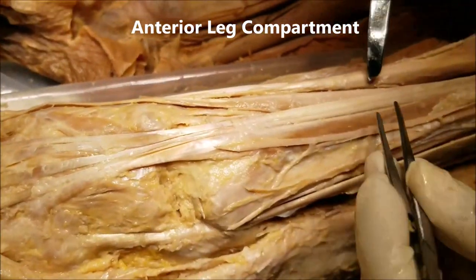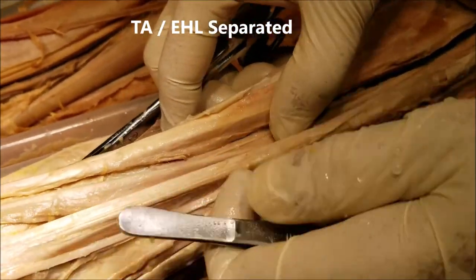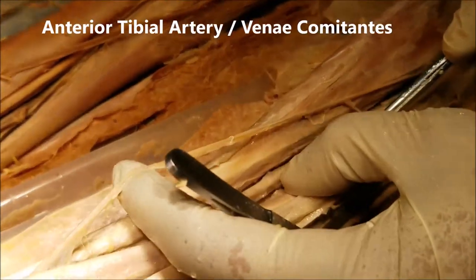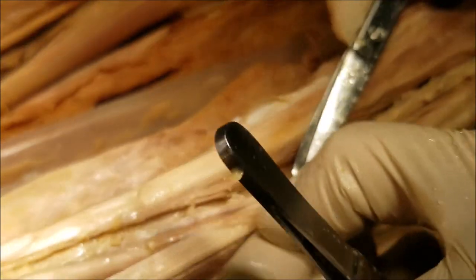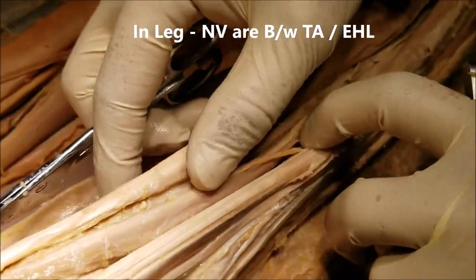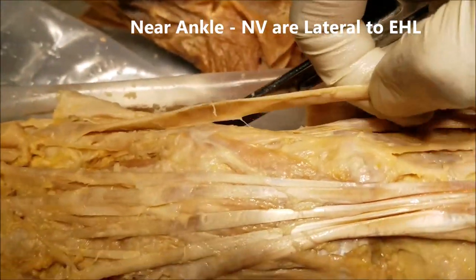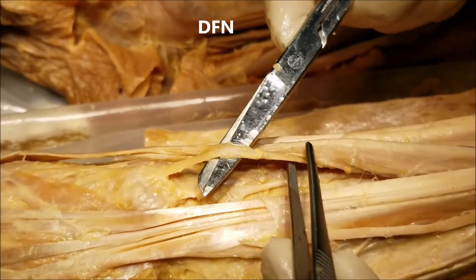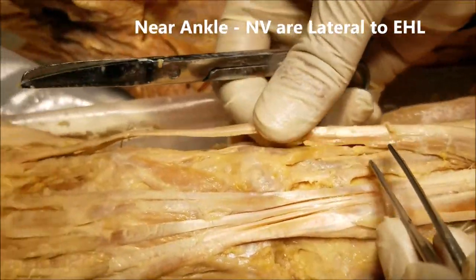Now let's look at the neurovascular structures from the anterior compartment. We are between the tibialis anterior and the extensor hallucis longus. I have lifted up the neurovascular structures here — this is the deep fibular nerve, and just adjacent to that is the anterior tibial artery. Initially it runs between tibialis anterior and extensor hallucis longus, but as they descend, both structures come lateral to the extensor hallucis longus, as we can see here.